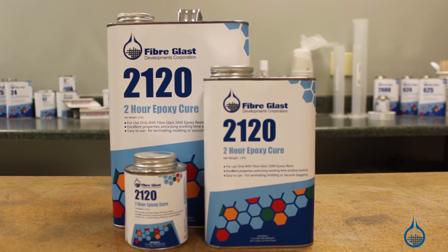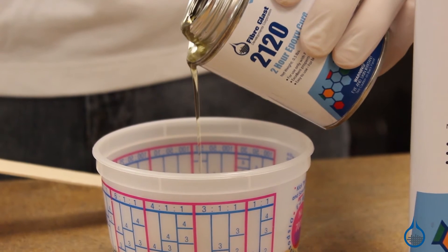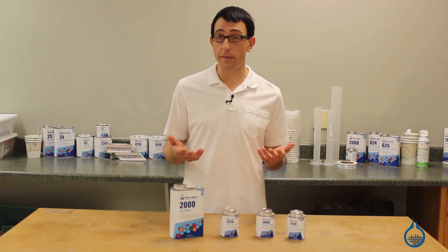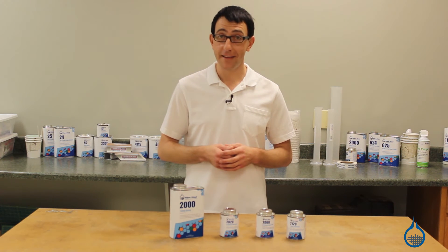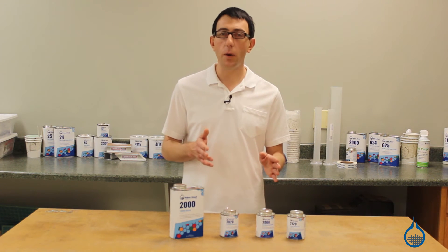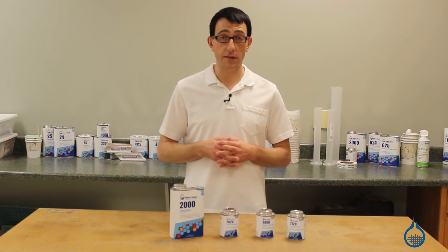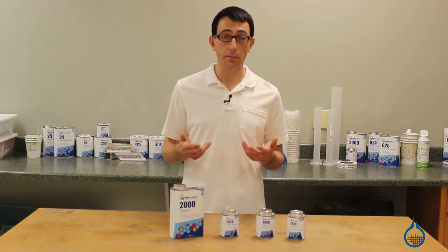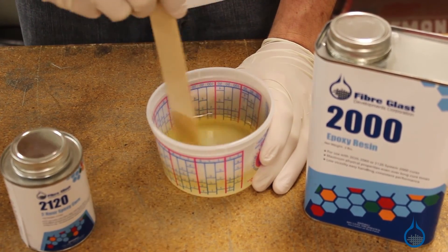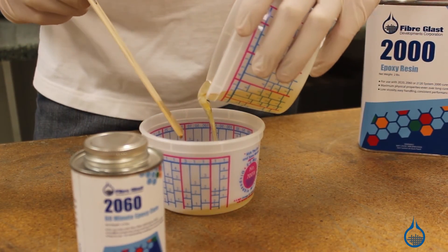Finally, number 2120 offers you a 120-minute pot life. It has a 3 to 1 mix ratio by volume, extending your working time for large or complex parts and medium to large vacuum bagging or resin infusion applications. Thicker laminates will cure at room temperature, but for most thin laminates, 2120 should be given a cure of 12 to 14 hours at 120 to 130 degrees Fahrenheit to ensure hardness is sufficient for demolding and sandability. The resin and hardener mix easily; they should be mixed thoroughly, and we recommend pouring them into a secondary container to ensure the resin and hardener are equally mixed throughout.